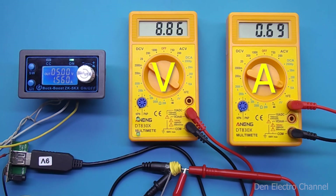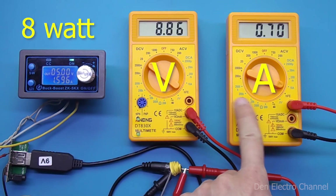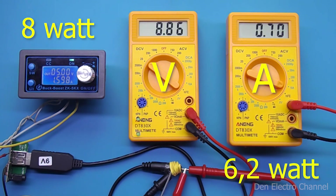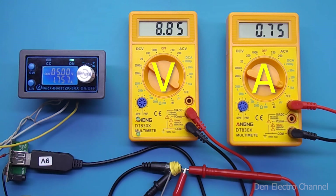With the declared maximum current of 700 milliamps, the voltage dropped to 8.860 volts. At this time the input current is approximately 1.6 amperes, so the power consumption is almost 8 watts. Multiplying the voltage and current at the output gives 6.2 watts. Dividing output power by input power and multiplying by 100 gives the efficiency of the converter — it turns out to be 77 percent. Not the worst result, but of course I would like more. If you further increase the load, the voltage sags even more.